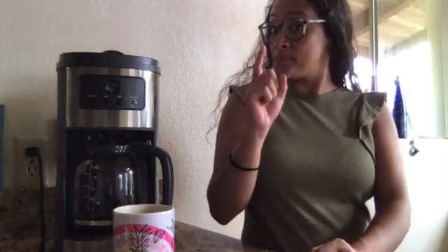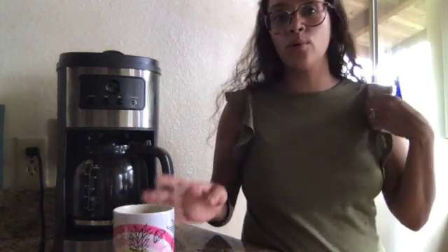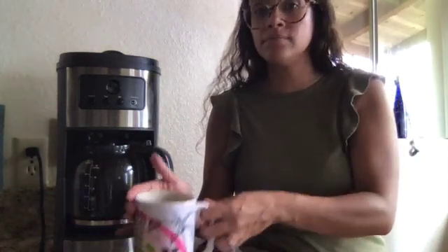When I go back and review my steps: first, I poured in water. Next, I put in the coffee. Then I pushed the on button. And last, I poured my coffee in a cup and got to drink it. Mmm.